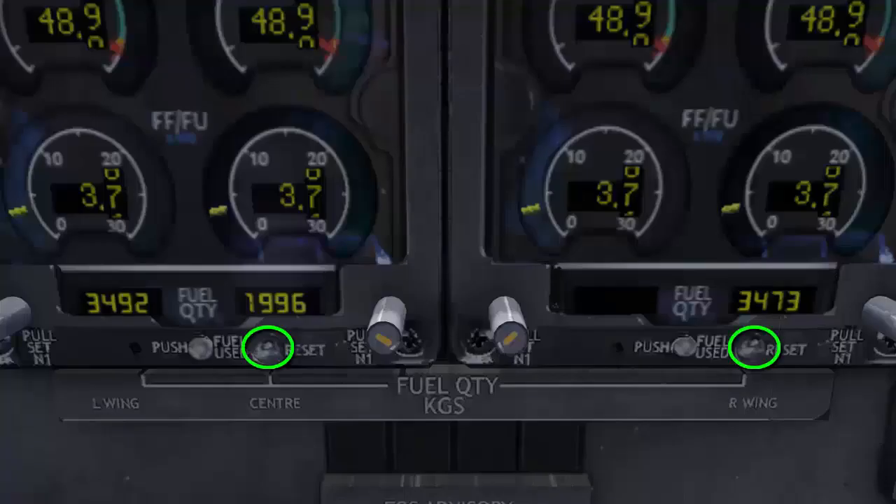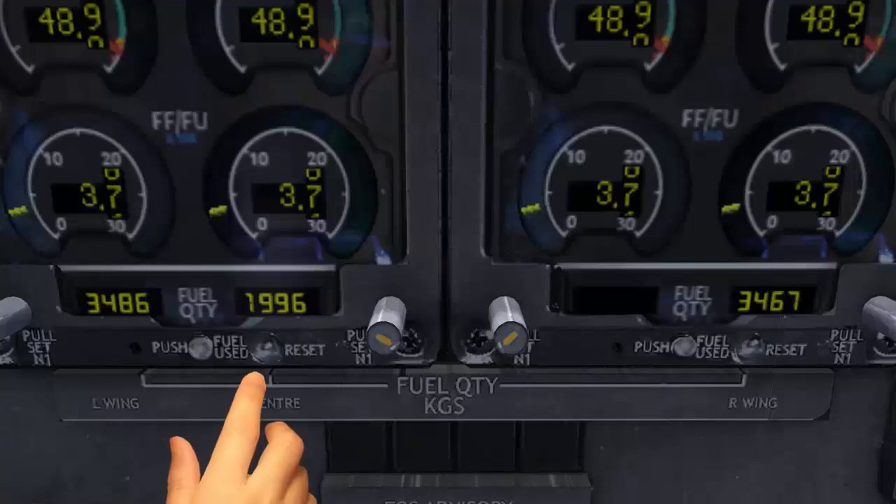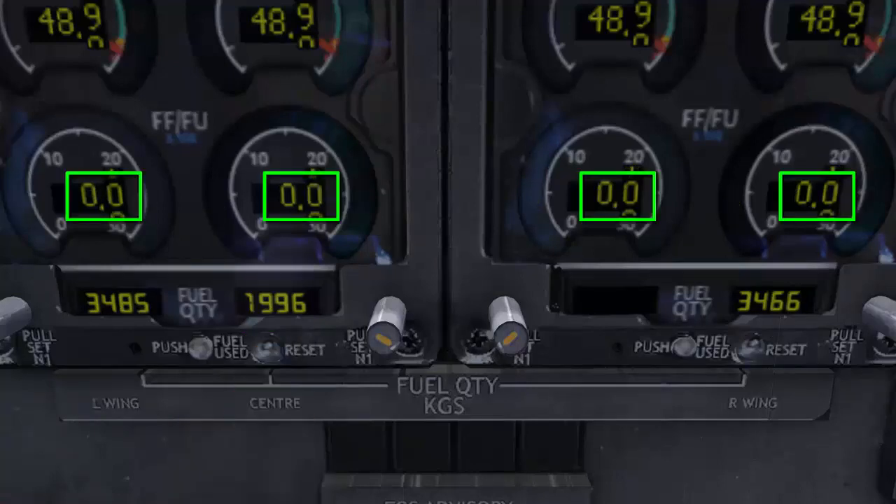Two reset push buttons are provided to reset the fuel used to zero. Pushing either button will reset all the fuel used indications to zero.